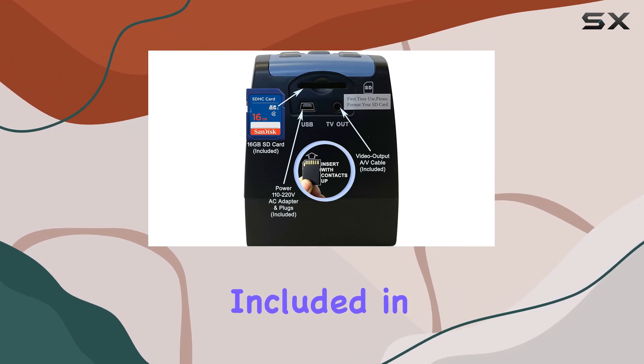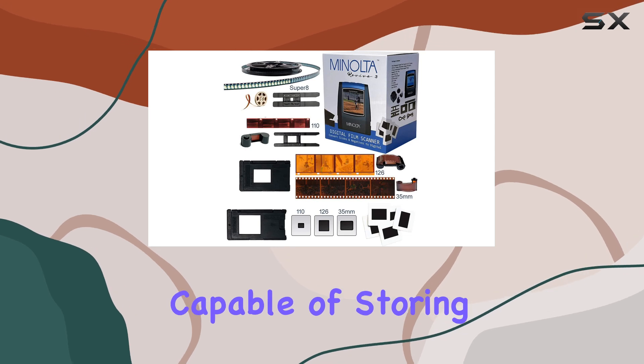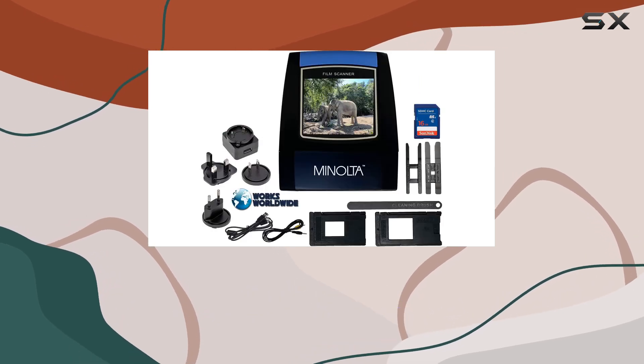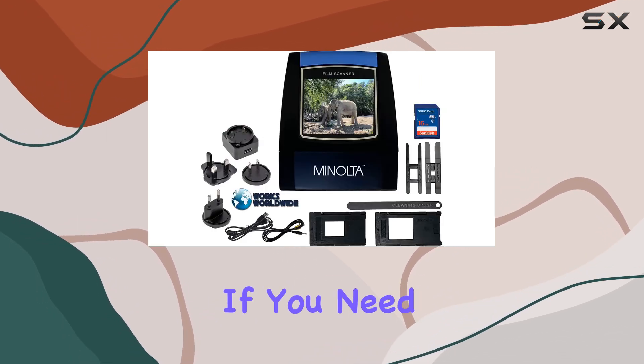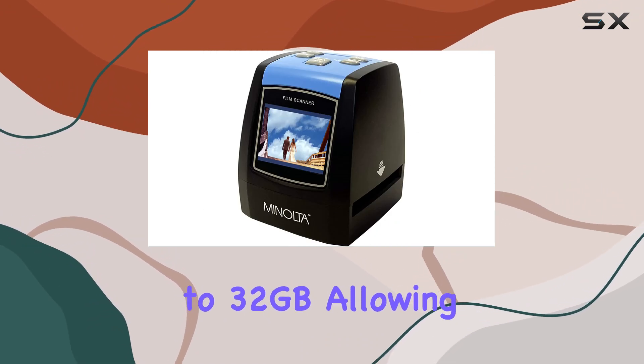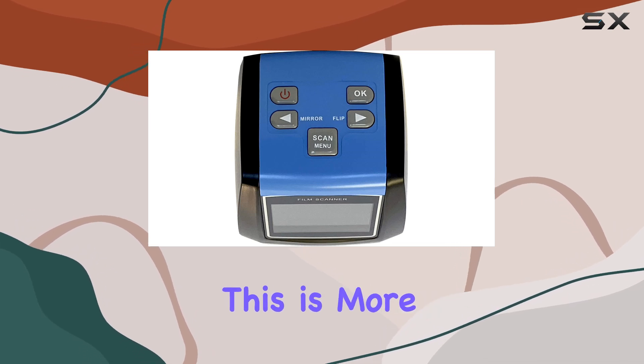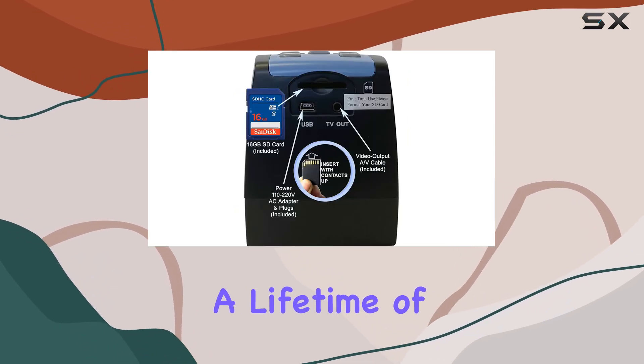Included in the package is a 16GB SD memory card capable of storing up to 2,080 photos at full JPEG quality. If you need more space, the Revive 3 supports SD cards up to 32 gigabytes, allowing you to store over 4,000 images — more than enough to preserve a lifetime of memories.